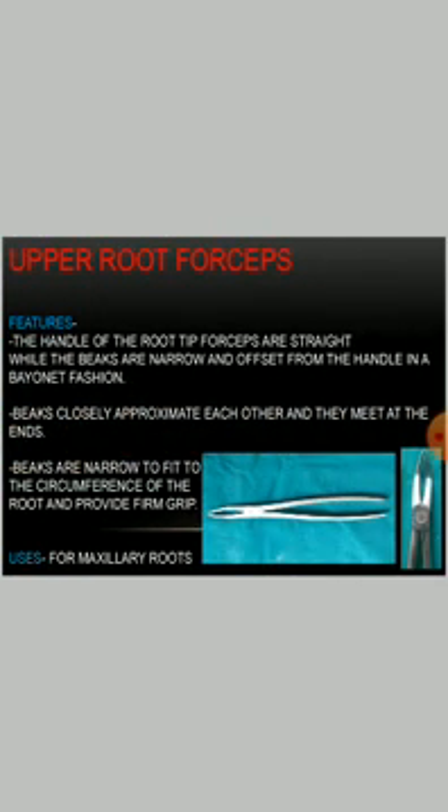Upper root forceps: the handles of the root forceps are straight while the beaks are narrow and offset from the handle in a bayonet fashion. The beaks closely approximate each other and meet at the end. The beaks are narrow to fit to the circumference of the root and provide a firm grip. They are used for the maxillary roots.